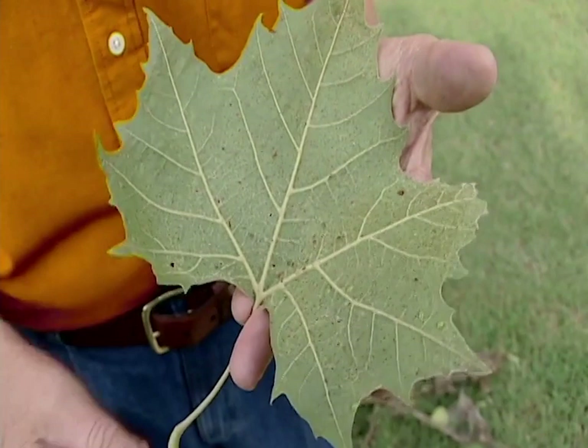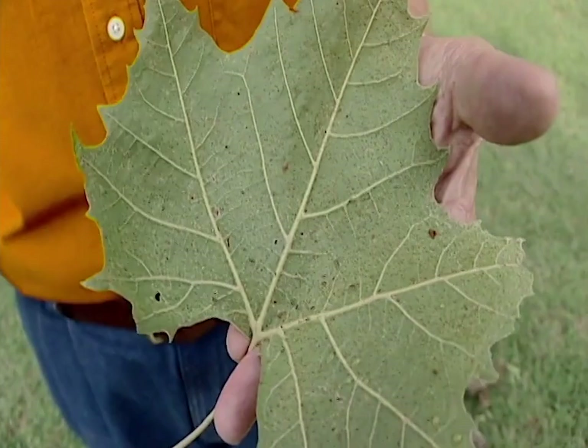So be sure to continue to monitor all of your ornamentals, your vegetable gardens, and throughout your landscape for all sorts of insects and pests throughout the summer.